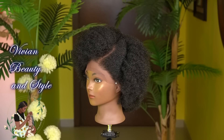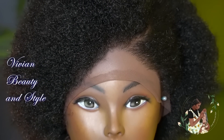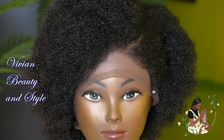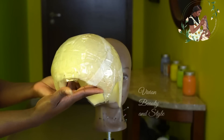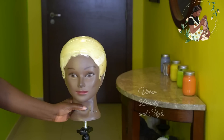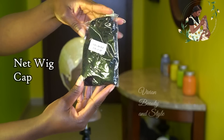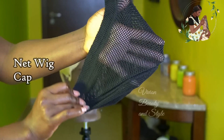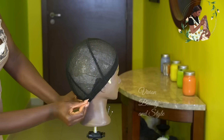Hello guys and welcome back to my channel. If you're new here, you're welcome and I hope you are doing well. In today's video I'm going to be showing you how to make this beautiful natural-looking crochet wig. With that said, let's jump right into the video. The link to everything I use in this video will be in the description box below, so be sure to check the description box.